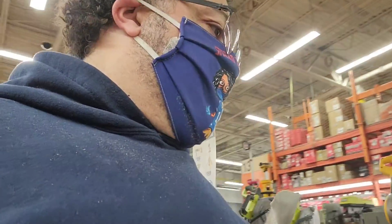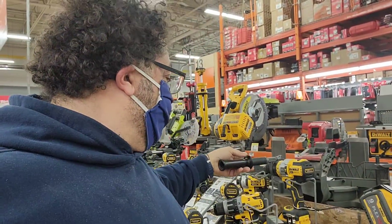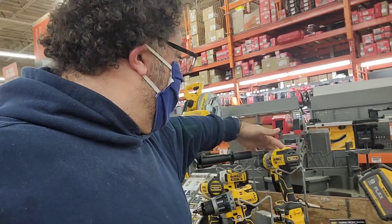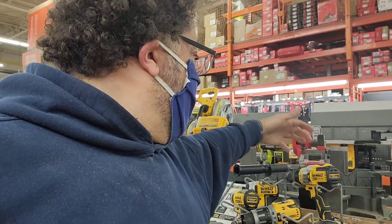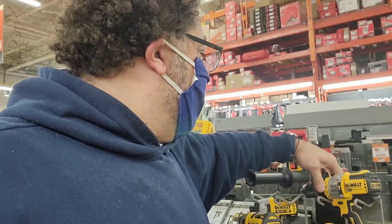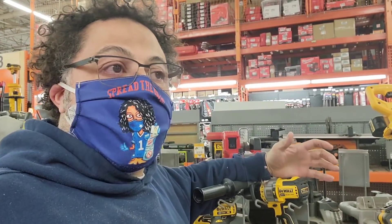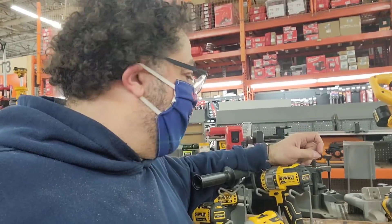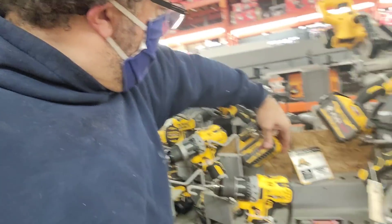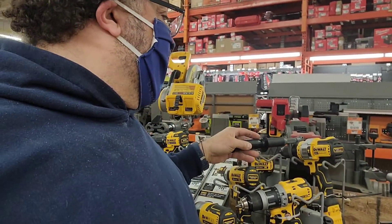And then I want to show you a DeWalt. They've got the DeWalt ones locked in place. This one right here is $299. But you'll notice — you see the arm that's on here? You see the big dial here? This is a hammer drill. This will go through concrete if you need to set screws in walls and things like that. It's got a 20-volt flex battery on it, which will last longer.